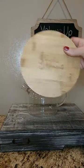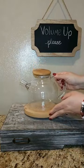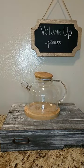Again, this is the bamboo blooming teapot. We recommend hand wash.